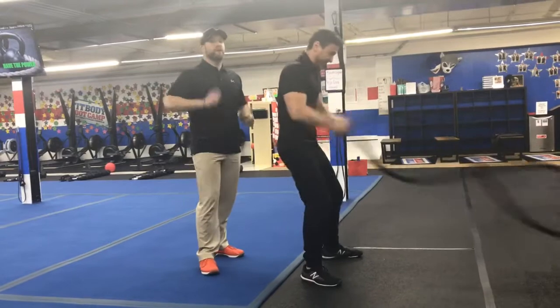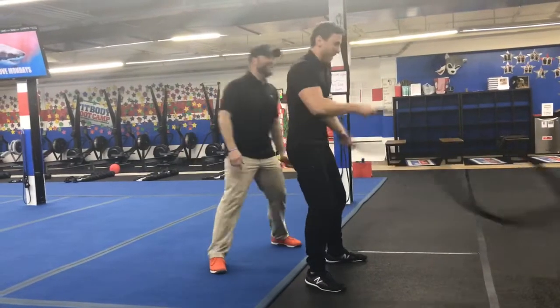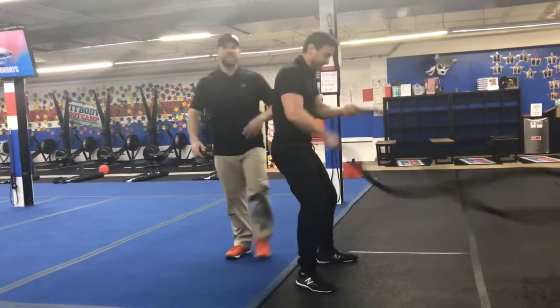We're going real time today, folks — 40 seconds. You've got 20 seconds left, James. Let's rotate.